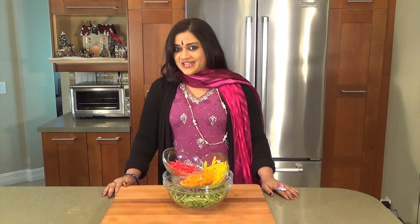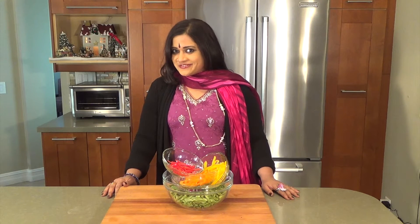Happy New Year 2016! This is Vaidya Priyanka from Aum Cuisine. What have you told yourself this year? Better nutrition? Better taste? Perhaps you're going to try something new?